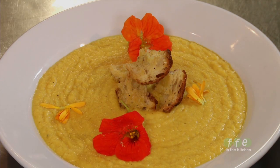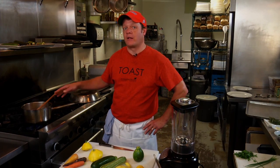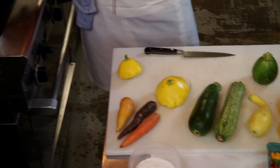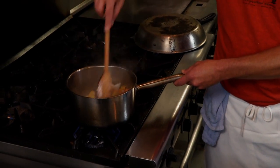What we're gonna make today is a chilled squash soup. Thanks for joining us, it's perfect timing. Because our onions right now are becoming translucent. We also have a mixture of different types of carrots in there today as well.